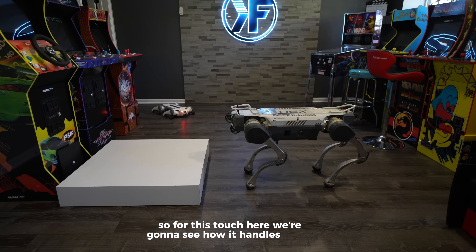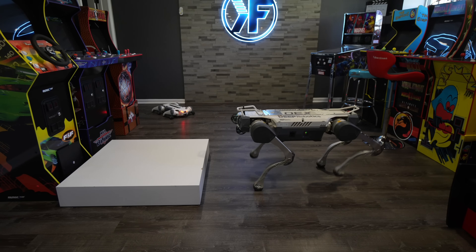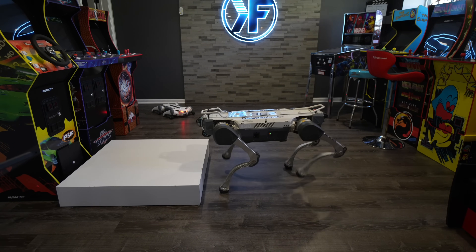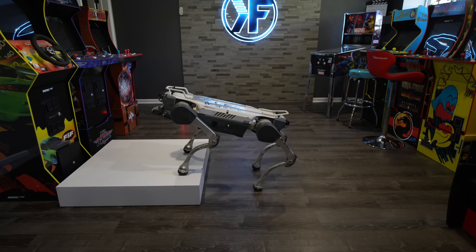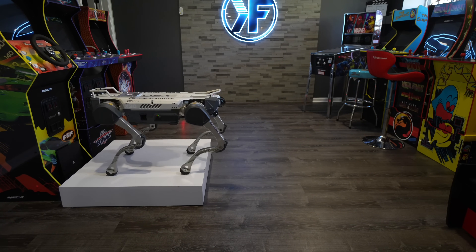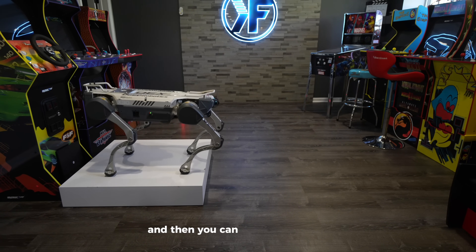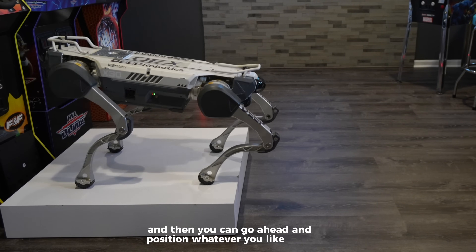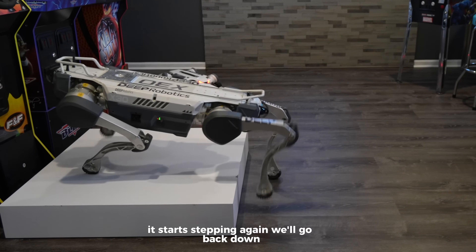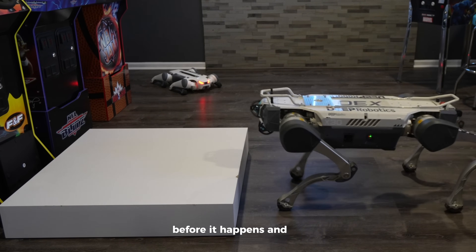For this test, we're going to see how it handles going up a step. I have a step right over there — I hit start stepping and then hit stair mode. We'll slowly move it up. There you are — it was able to climb that stair successfully. It can go up to multiple steps and climb stairs as well. Going back down, you can see how it detects that there's a step before it happens and automatically corrects itself.